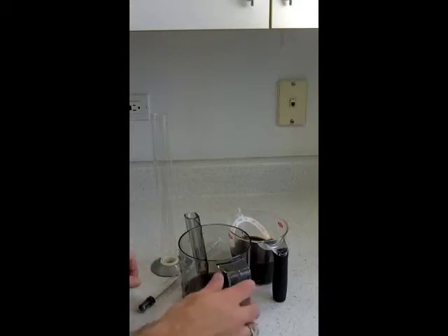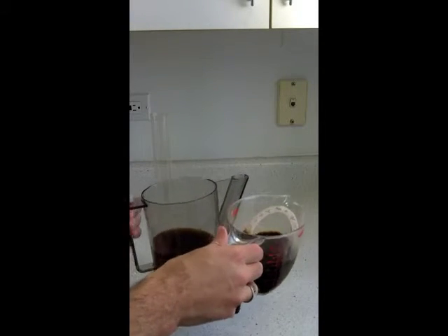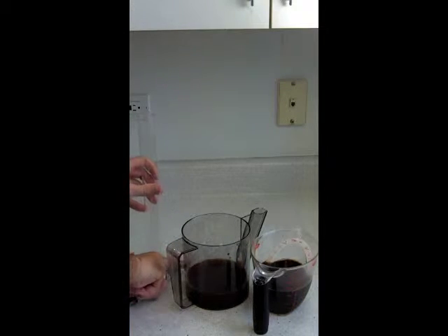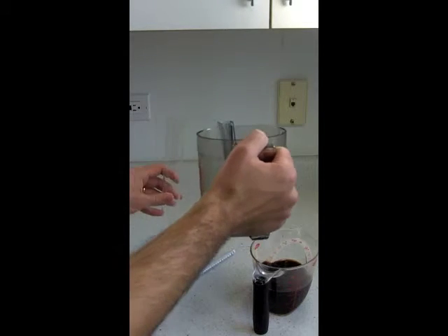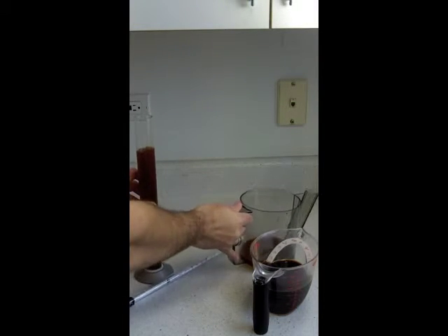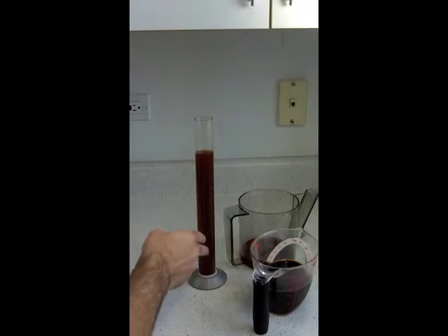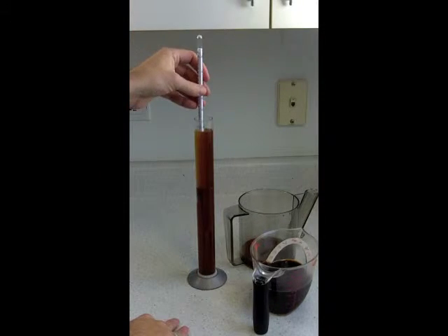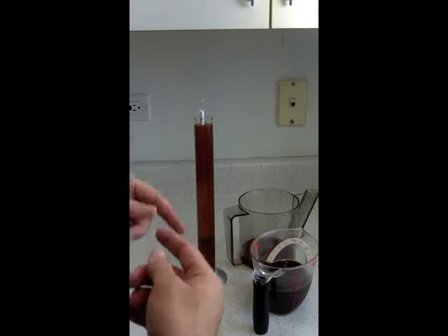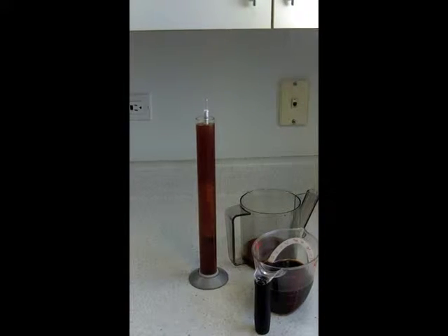Now we've got our two beers here — here's our Weizenbach and here's our chocolate stout. And here's our hydrometer and the tube we use to fill it. We'll start off with the Weizenbach. We're just going to fill this up, pouring kind of slow — you don't want a bunch of foam and head in there. We've also let it settle out a little bit. We'll fill the tube to about here, and you'll start to notice hops and things falling to the bottom. We put our hydrometer in, let it sink, and give it a good spin to keep it in the center.